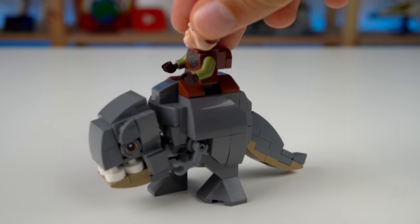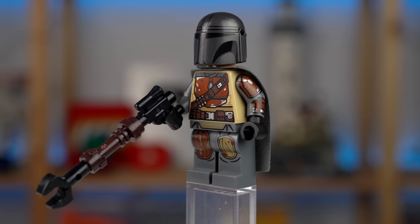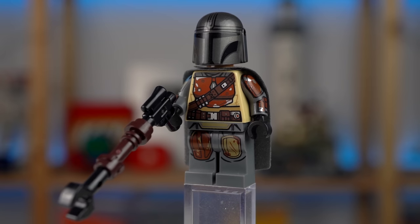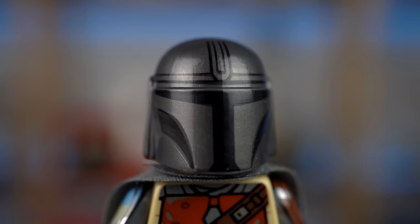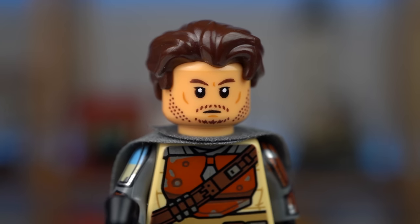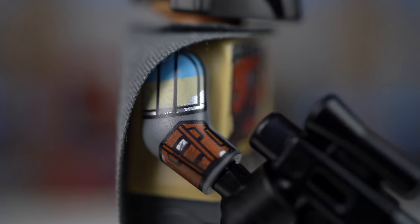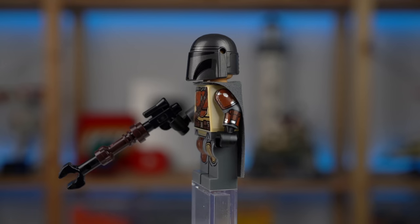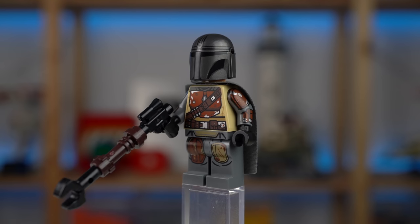There's a gap at the top for Kuil to ride it. The last minifigure is an updated Mandalorian, coming with his cape and rifle. His helmet features new prints that previous versions never had — it's the first version with an actual face print and hair piece. While the torso and leg prints aren't new, the arm ones are. It still looks impressive overall.